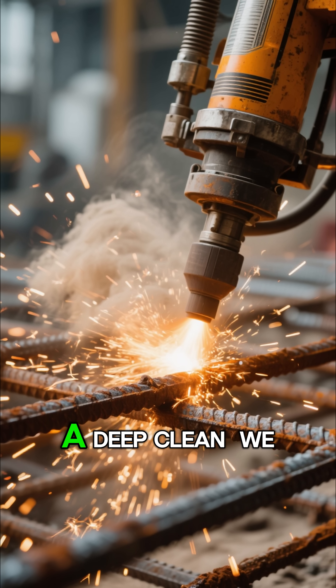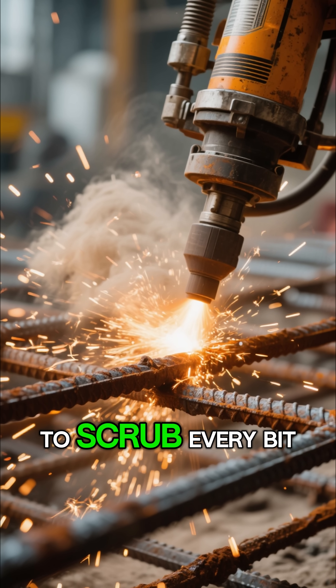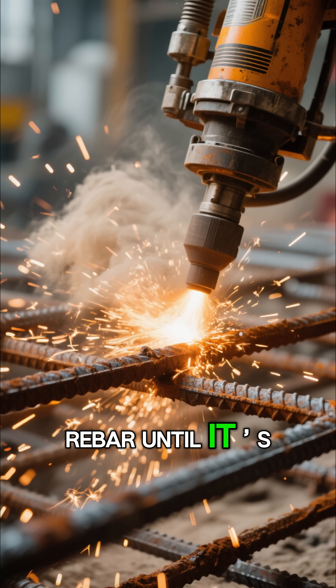Next, it's time for a deep clean. We use wire brushes or even sandblasting to scrub every bit of rust off the rebar until it is shining again.